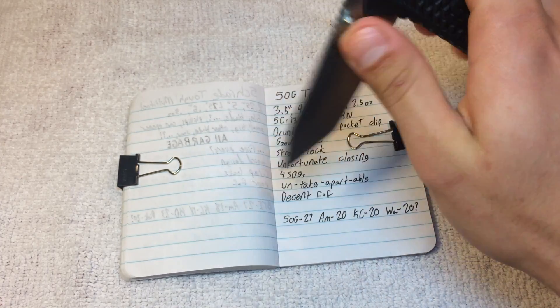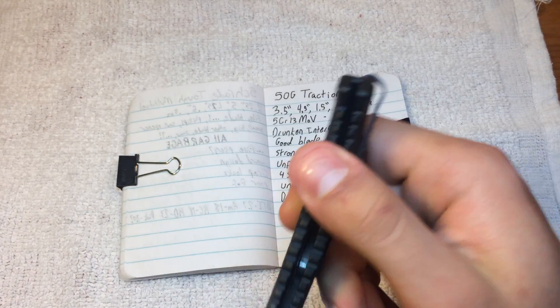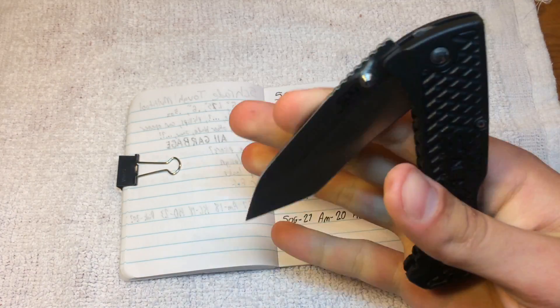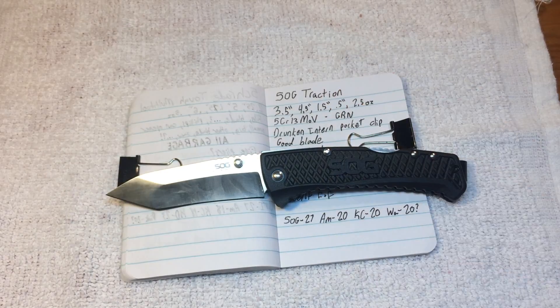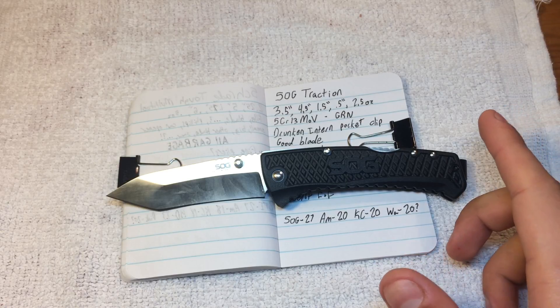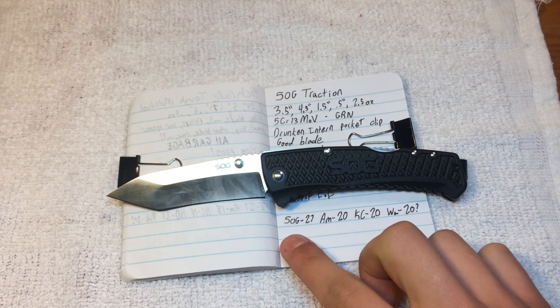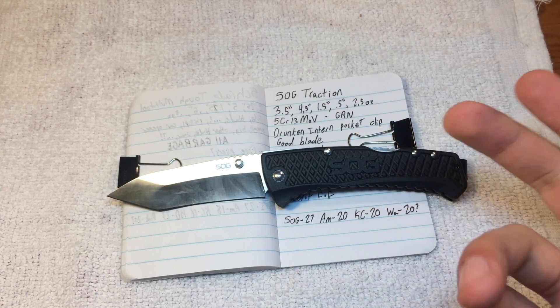SOG sells this on their website for $27. Because of the blade material, because of the pocket clip, and because of the unfortunate action, that seems steep to me — and this is just a plastic handle. Amazon sells it for $20, Knife Center for $20, and Walmart's website says $20, but I seem to remember paying something like $25, and with tax it came to about $30, so the price I paid was closer to SOG's actual price. Don't directly trust Walmart's in-store labeling.